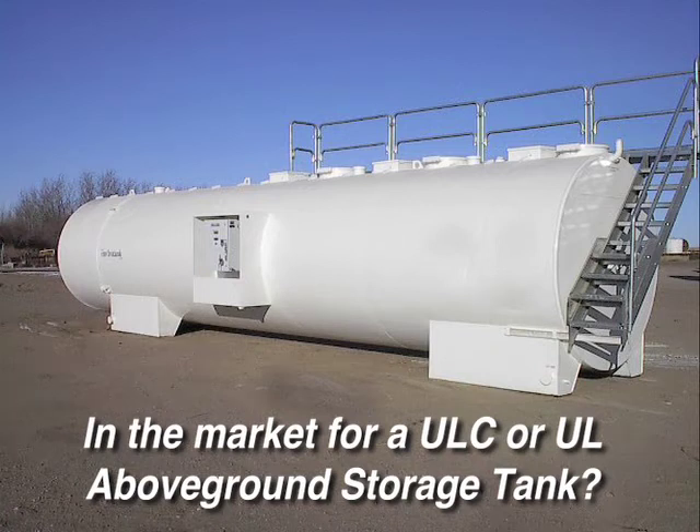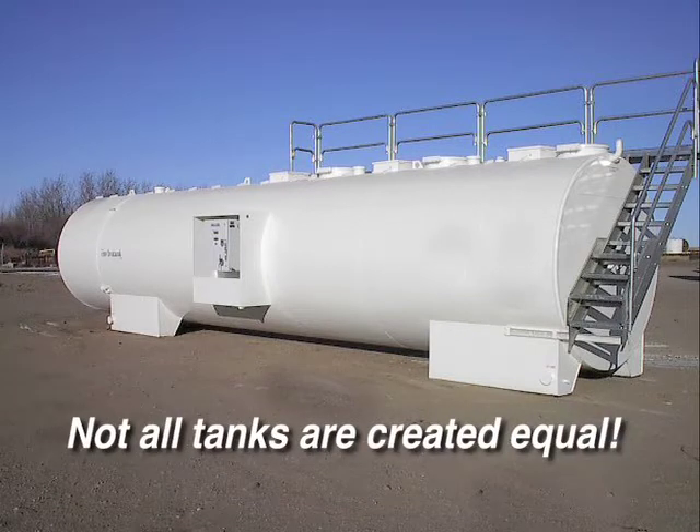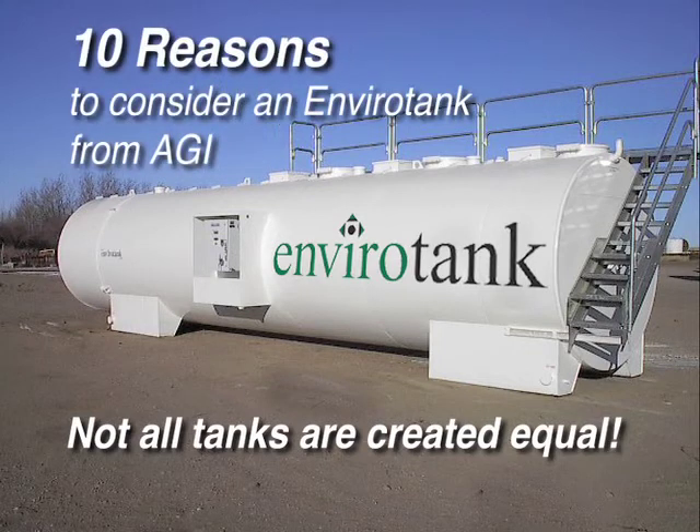If you're in the market for a ULC or UL above-ground storage tank, please pay attention for the next few minutes. You'll learn that not all tanks are created equal, and certainly not all tanks are an EnviroTank. In this video, we'll share with you just 10 reasons why you should consider an EnviroTank from AGI.